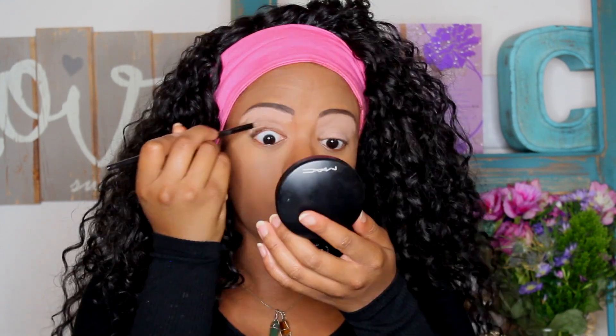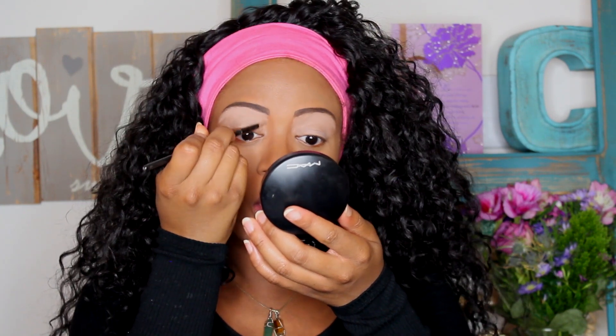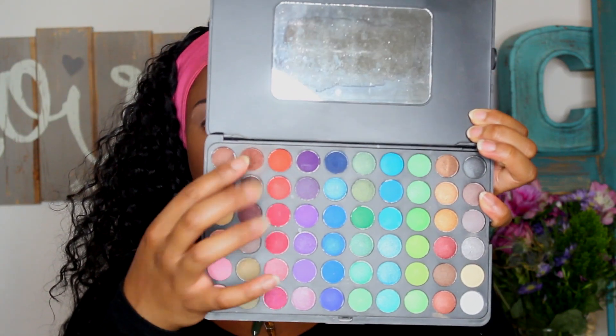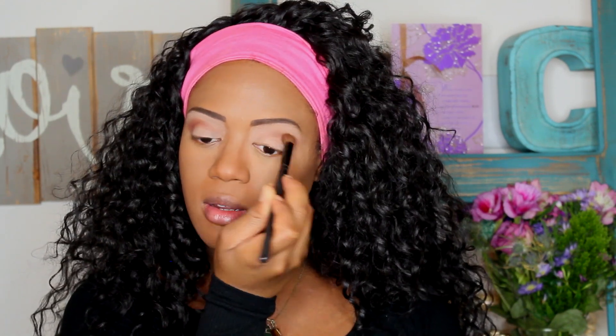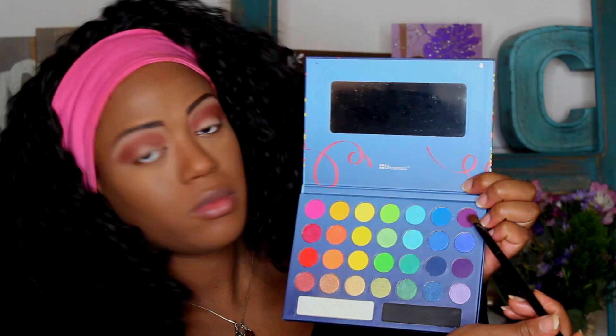Then I'm going into my 120 palette by BH Cosmetics. This color is like a brick burnt orange — if you have anything like that, it'll do just fine. I'm using this to put in the crease; it's going to be the color that blends everything else together. It's a more neutral brownish orange to keep everything intact.